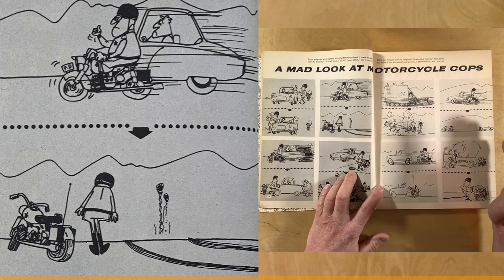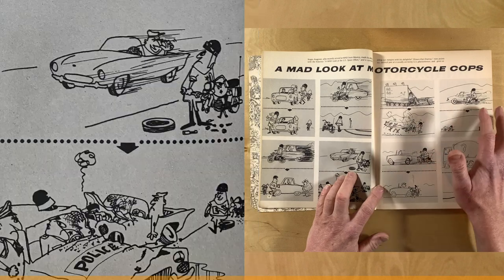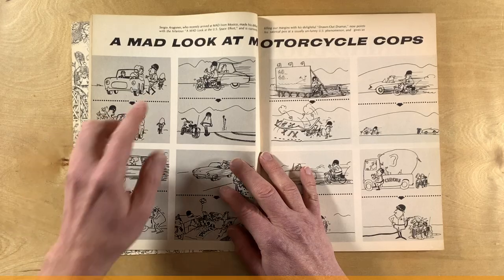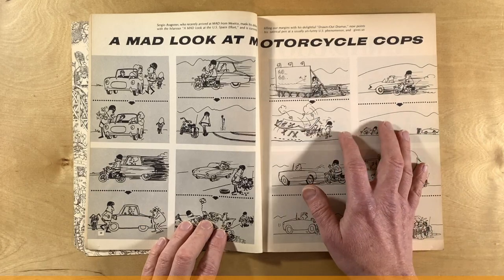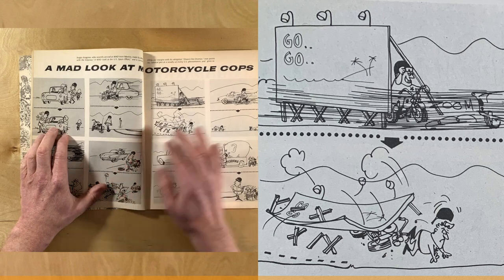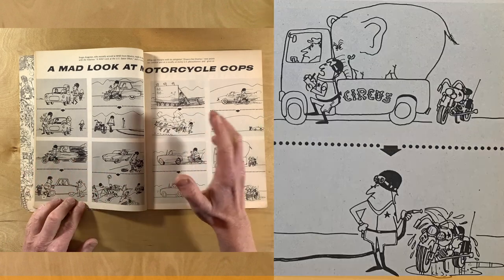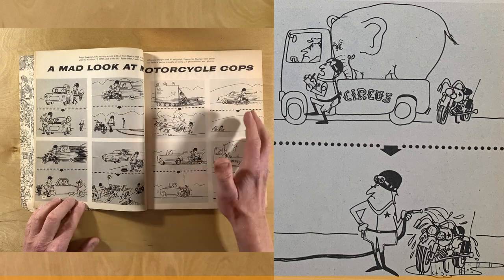It doesn't matter that it looks like he's the same guy in every drawing — he is the same guy, he's the stand-in for all motorcycle cops. He's got the uniform with the helmet and goggles, the badge, the belt, the boots. The cars and surroundings give you enough information so you know what it is. You can appreciate some perspective in the different cars, the motorcycle, and the crunch. Still, much of the environment and the characters are just suggested, not expressed.